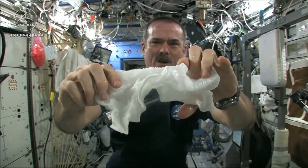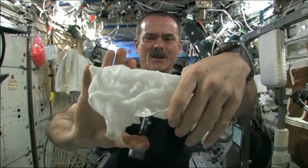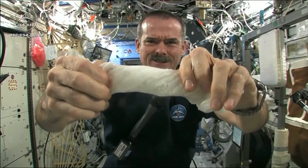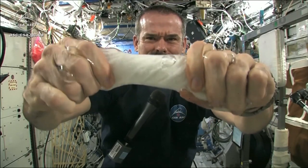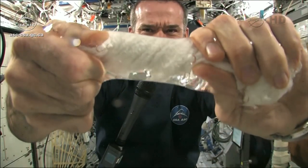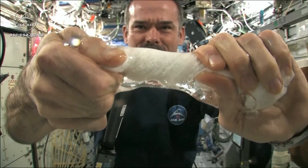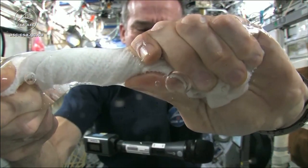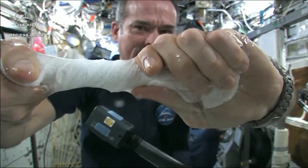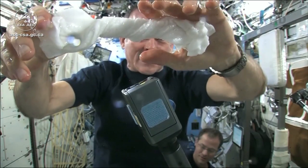Okay, so here's a soaking wet washcloth. Now let's start wringing it out. It's really wet. It's becoming a tube of water. The water is all over my hands — it wrings out of the cloth into my hands.